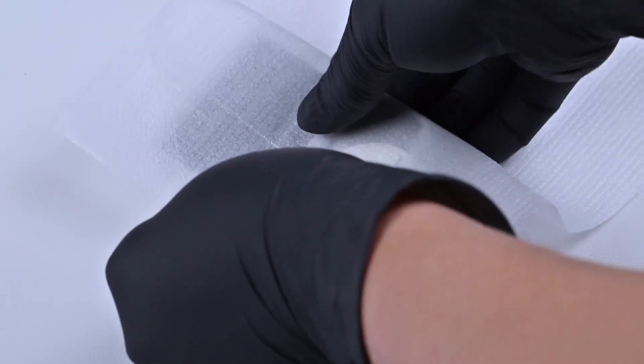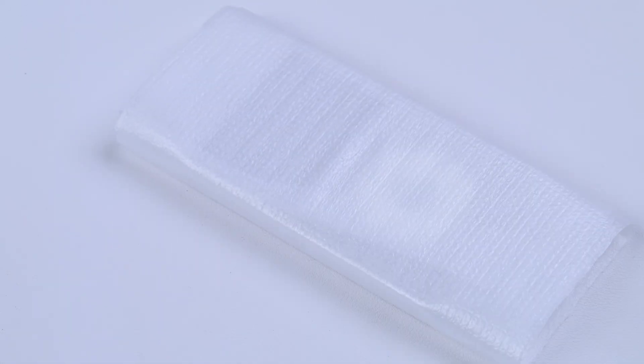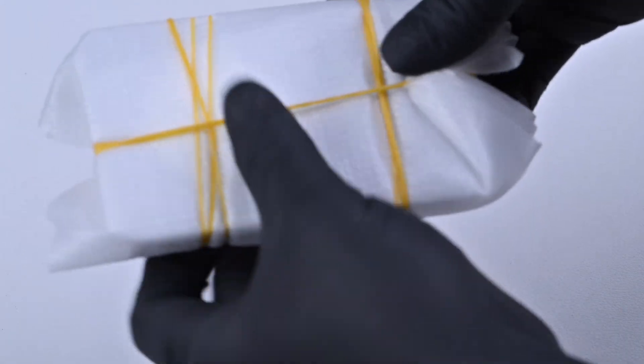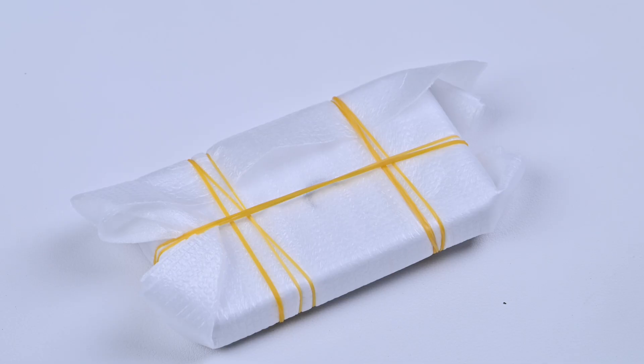Step 7: Wrap and let it cure. Wrap the iPod with cloth or bubble wrap. Then tie it with rubber bands and let it sit for 24 hours for the glue to cure. If you don't wrap your iPod, the rubber bands can leave permanent marks on it. After 24 hours, take it out and enjoy your iPod.